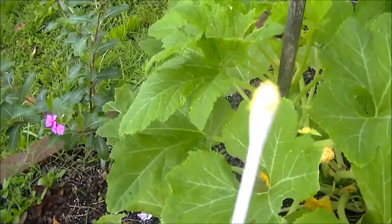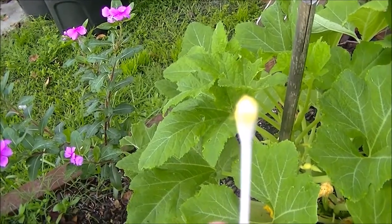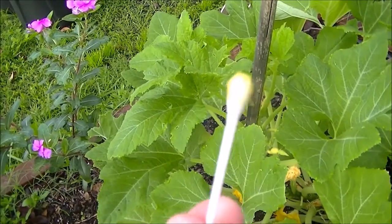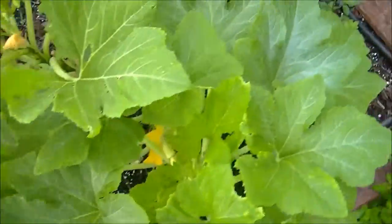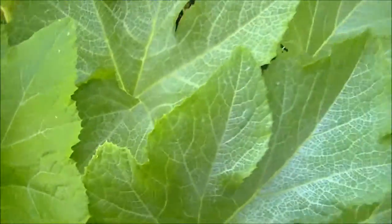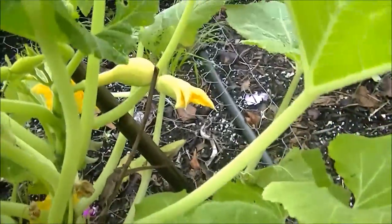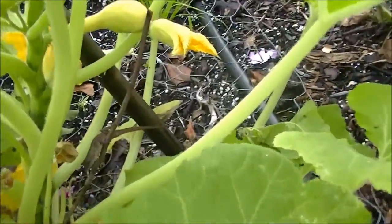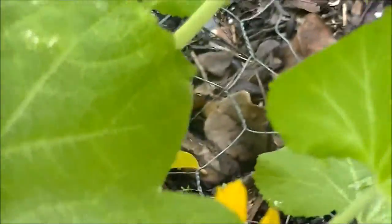And as you can see, you will get pollen on your Q-tip. And then you go over to a female flower, which is a flower with the fruit on it behind it — the squash — and you put it in there.